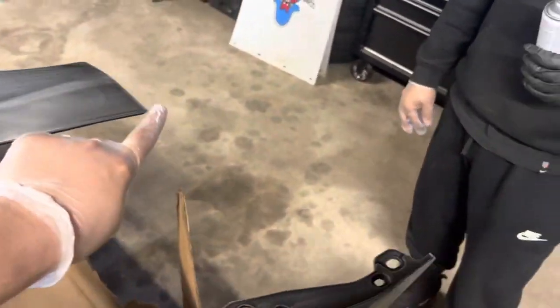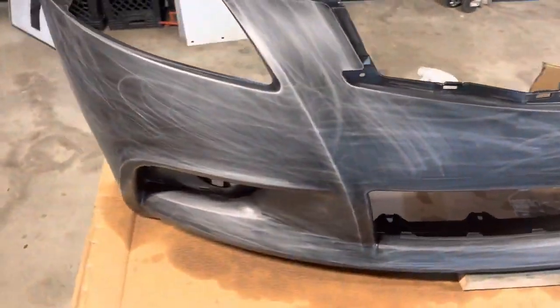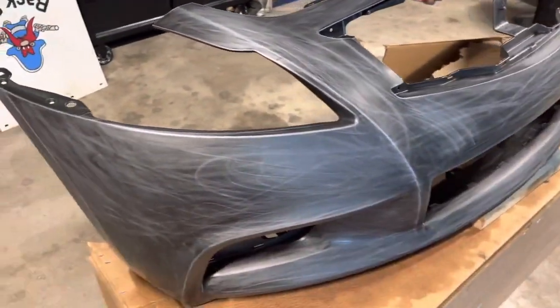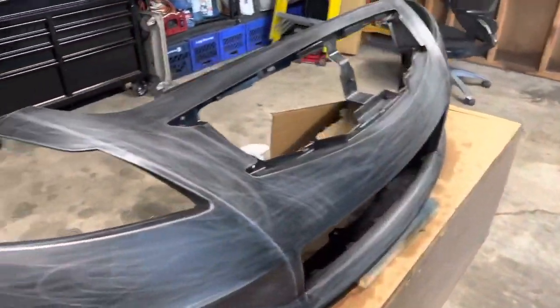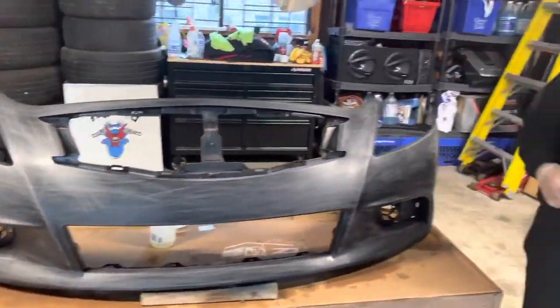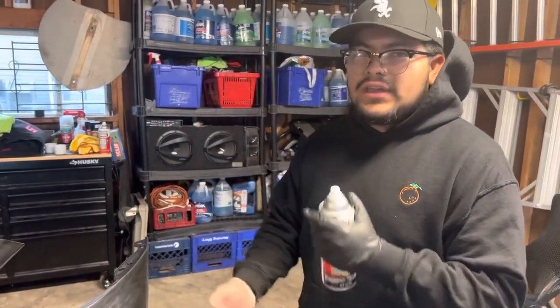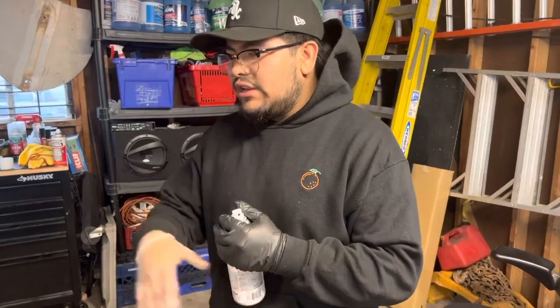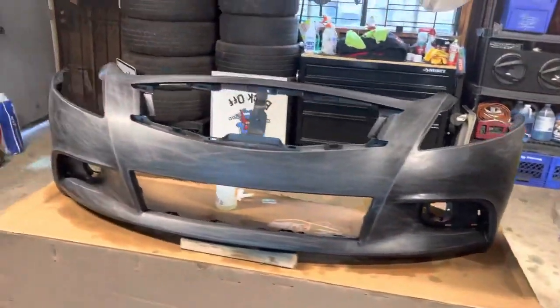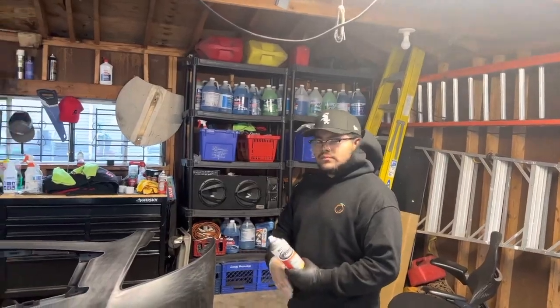Right now we're going to prime every single edge — every crease — first. Then we'll probably move on from there in one direction. It looks a little rough right now, but trust me it's smooth. After the prime, we'll sand it down again with 1500 grit, clean it up, and get to painting after that.